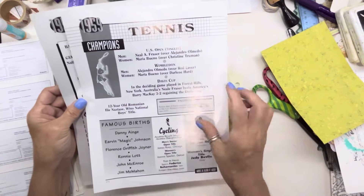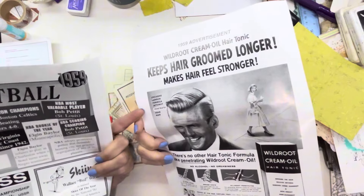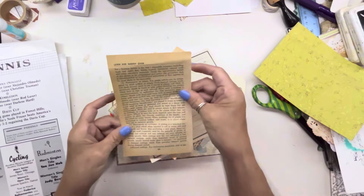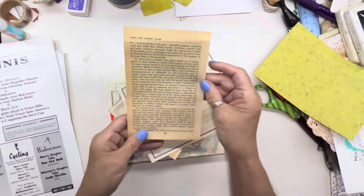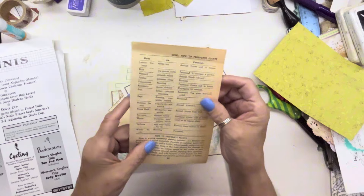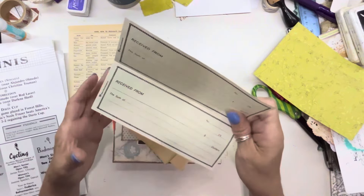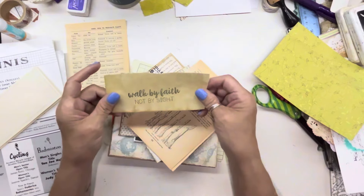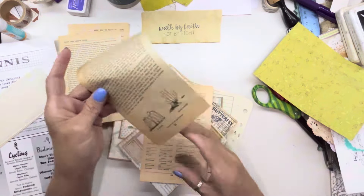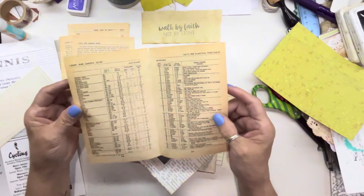And then these badminton cycling items from 1959 — love it! Isn't that cute? 'Keep hair groomed longer' — isn't that funny? I love it, Brenda. And then this Dick's lawn and garden guide — look at the patina on that paper! Love it. Herbs! Oh cool, I really need that. Verbena. And then these receipts — not fun. 'Walk by faith, not by sight' — I love, love, love that. And then we got more of these.